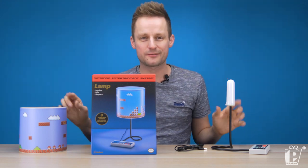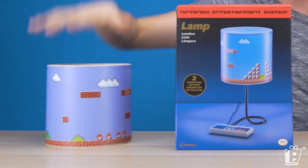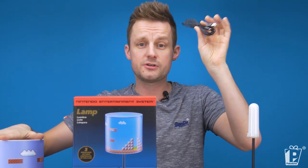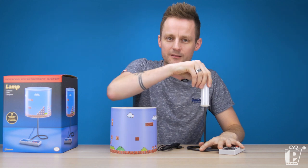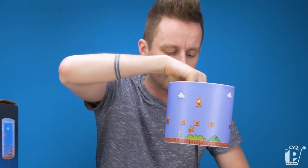So there we have it — the three components of the lamp. You've got the light and controller itself, the shade, and the micro USB cable, always important. You are going to have to do just a little bit of work yourself to put it together: take off the LED cover, place on the lamp shade, and return the cover to secure everything up.